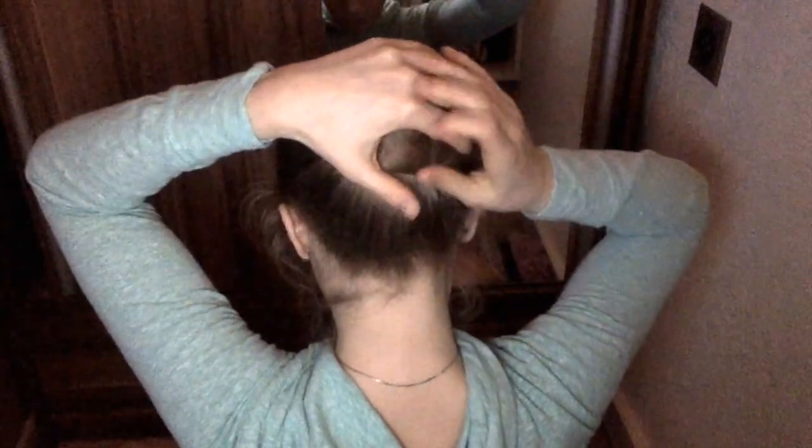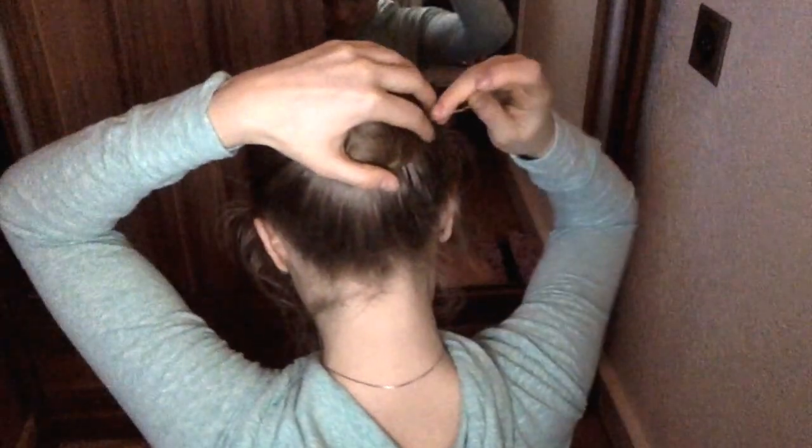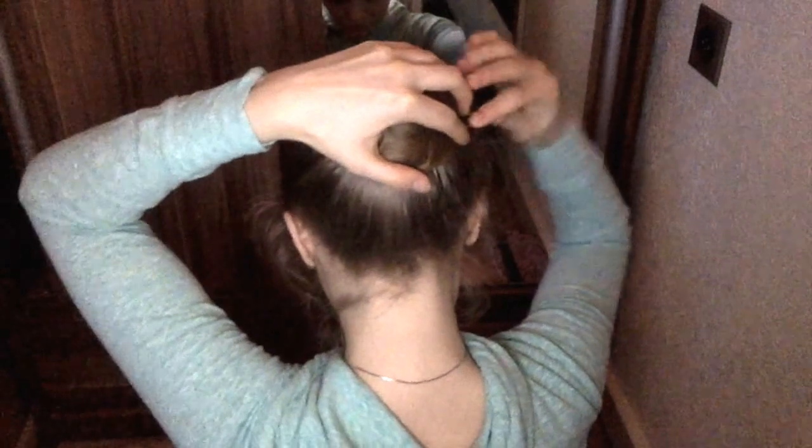Press it down against your head with your hand and put the pins circular around your bun. While you do that, make sure that the pins don't lay loose — that they stick into your ponytail for a better hold.